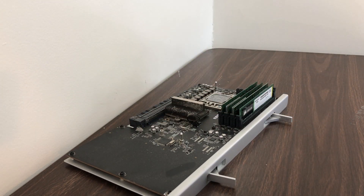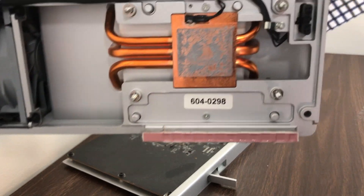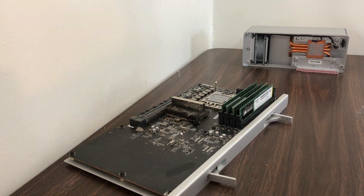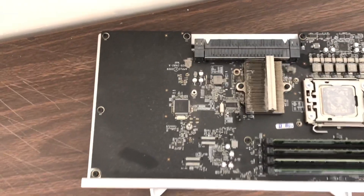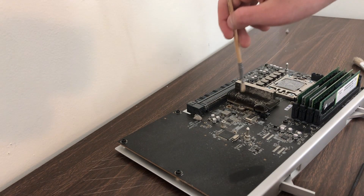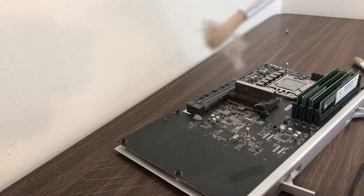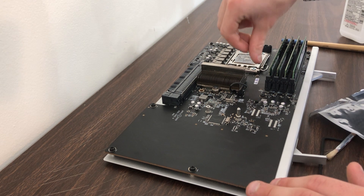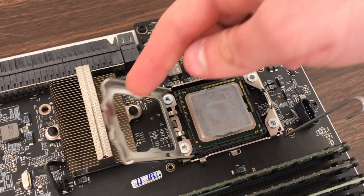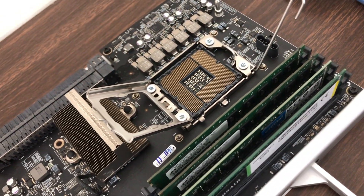Once all of the screws are removed you can carefully lift the heatsink. It might give a little resistance because there is a connector that connects the fan in the heatsink to the logic board, so just disconnect that and remove the heatsink. This is a good time to clean any built-up dust — as you can see there's dust built up on the board. A paintbrush is very effective at removing it. Now we're going to remove the old processor by pushing down on the little retention arm so the trapdoor comes up, and you can remove it from the socket.